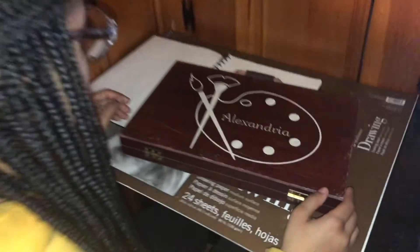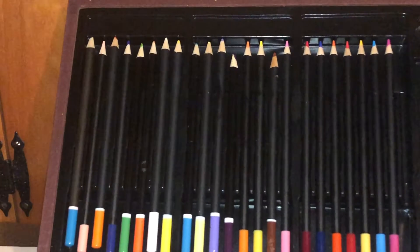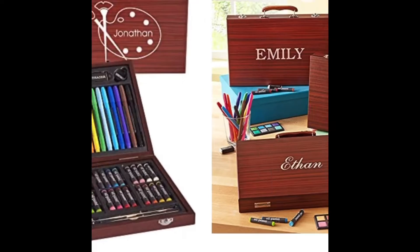Wow, it's an art kit! If you want to have nice art supplies, nicely organized, and not having to look around for lost art supplies with broken pencils anymore — well then, buy this art kit online from Amazon.